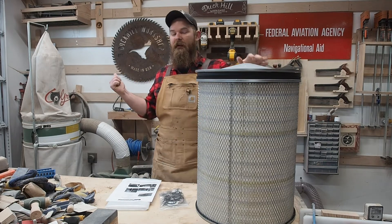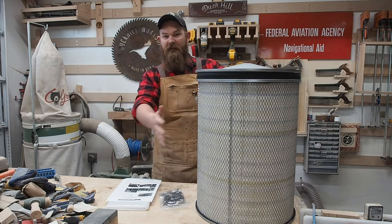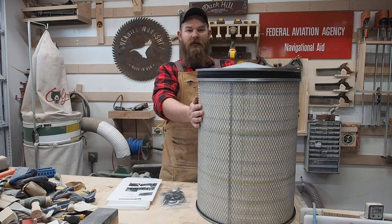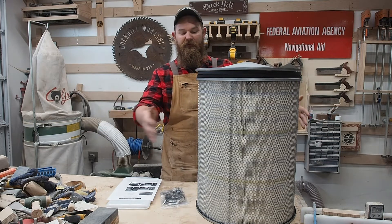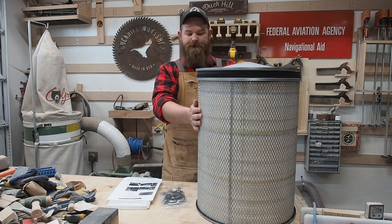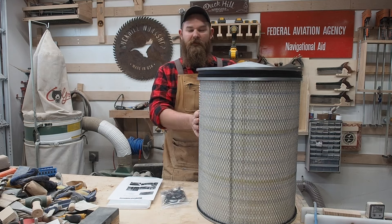The other thing is that bag only has about 30 square feet of filter material. This canister filter has 230 square feet, which means an improvement in blower efficiency because it can move air through the filter faster even though it is a finer filter material. So we should actually see an improvement in suction by making this retrofit.